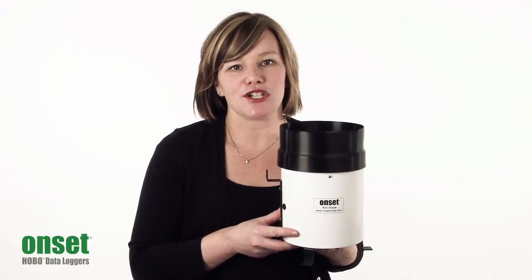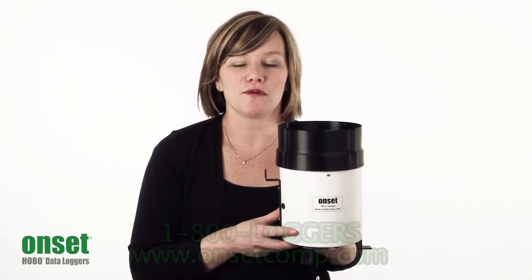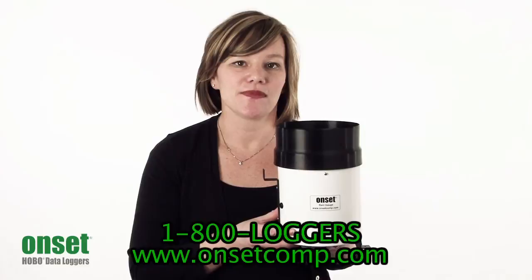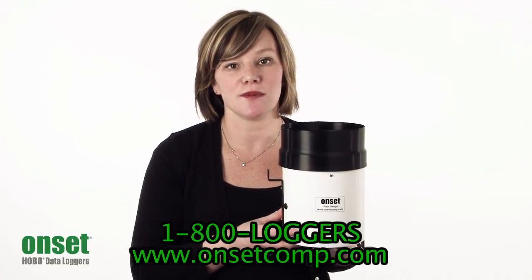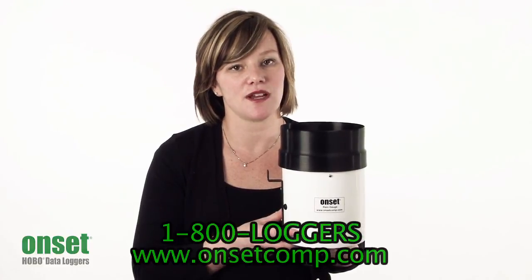Thanks for taking a minute to learn a little bit more about our HOBO rain gauge data logging system. If you have any more questions, you can view information on our website at www.onsetcomp.com.